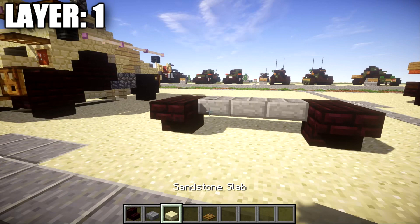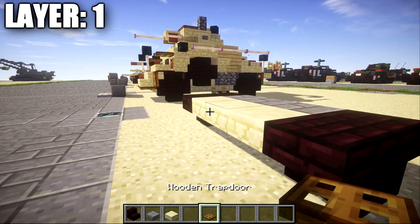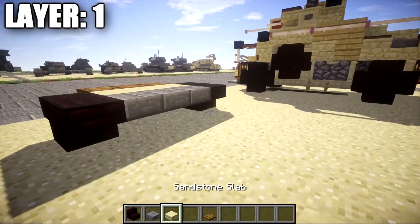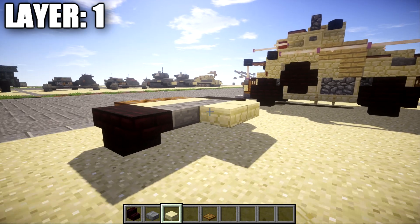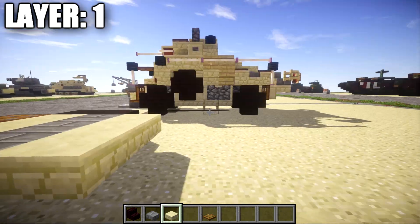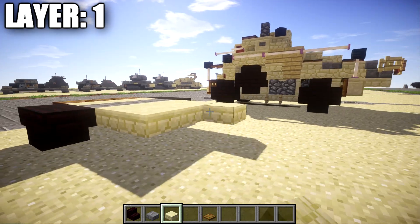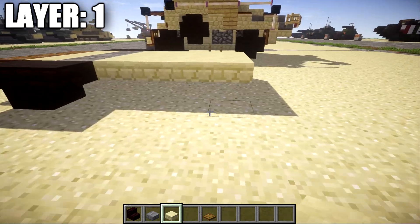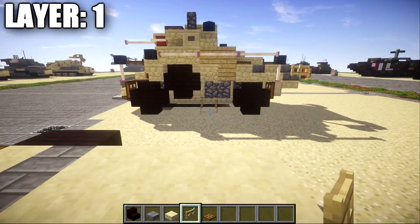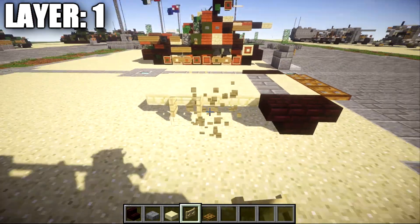With that all done, we're going to grab some sandstone slabs and place down one, two, and three sandstone top slabs across the middle going toward the front, followed by a row of three wooden trap doors for the front of the vehicle. Once that's done, take the sandstone slabs again and place down a row of three sandstone top slabs across after the stone brick top slabs. We're then going to replicate this layer three more times back so we have four rows of three. We also want to go to the third row of sandstone top slabs and place down a birch wood fence gate on both sides.